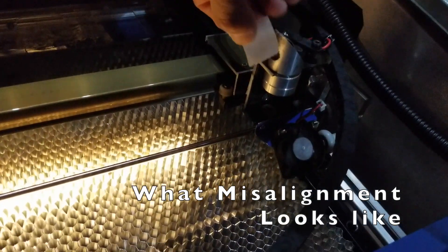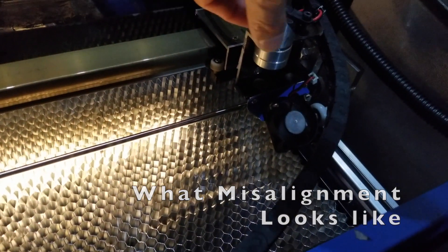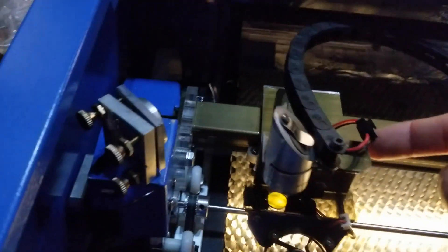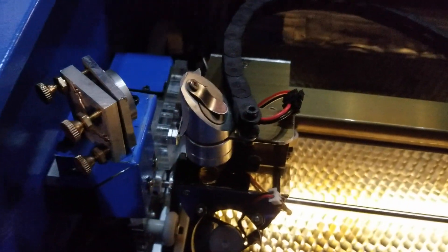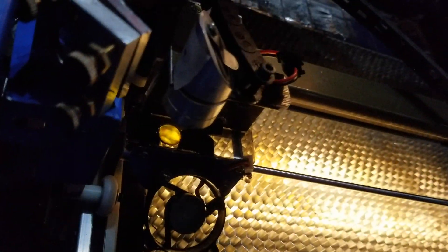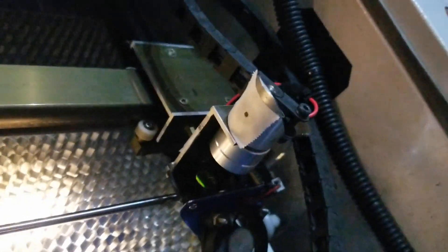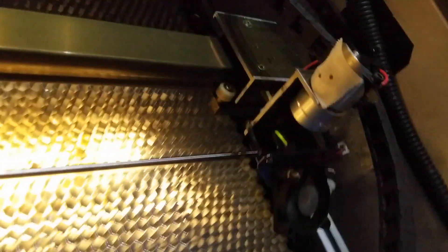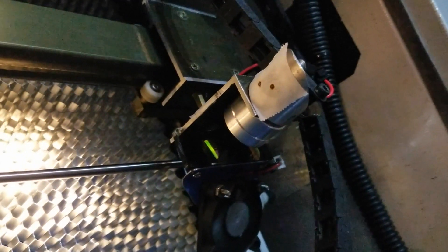Now, when one of your mirrors isn't aimed properly, you get inconsistent results. Alignment is the process of correcting that. Here I'll demo on my x-axis. I've adjusted mirror two so it's not pointing in the correct spot. If we take a test shot in a close position, it doesn't look too bad, but if we move it to a far position, we'll see that it hits an inconsistent spot that's further away. So you want to make the two spots the same.